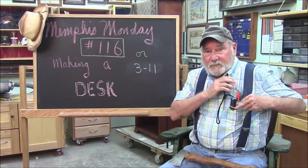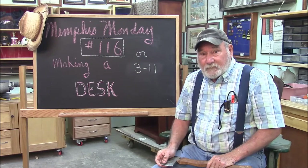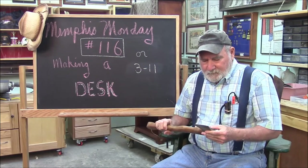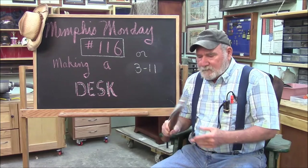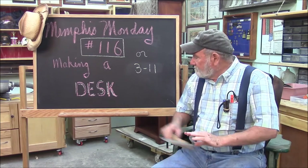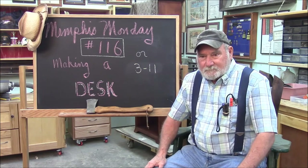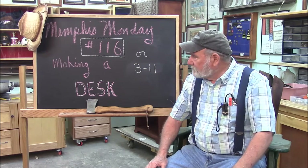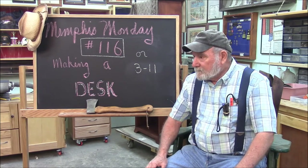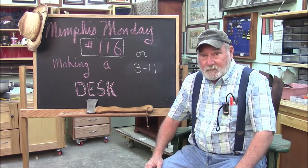That'll do it for this edition of Memphis Monday episode 116, making our little writing desk. I forgot to mention — a couple of videos back we were working on that fence and I used the hatchet but I forgot to film it. Anyway, I think I got some good takeaways and a new desk design. Make sure you're back here next week for another exciting Memphis Monday. Thanks for playing along.